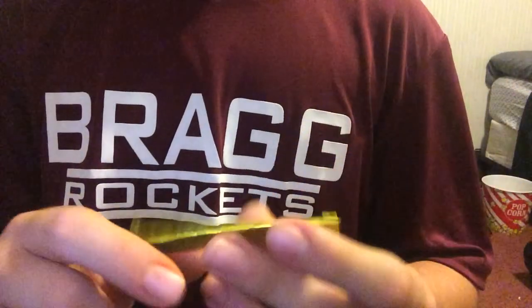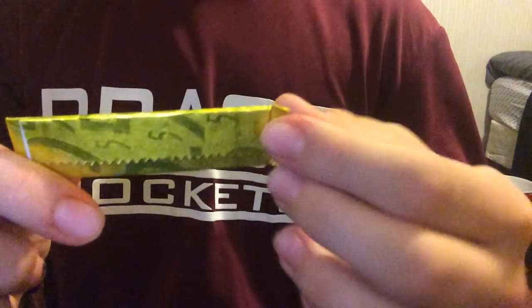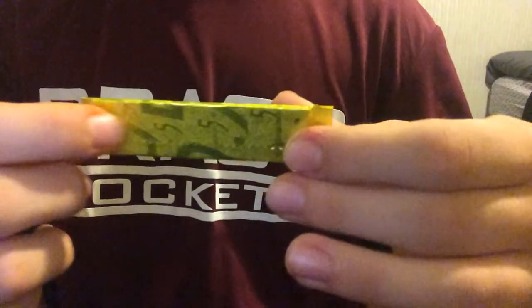So, what you'd like to do is you open it like so. You see these small flaps, you have to open them. Make sure they're perfectly out, both of them.